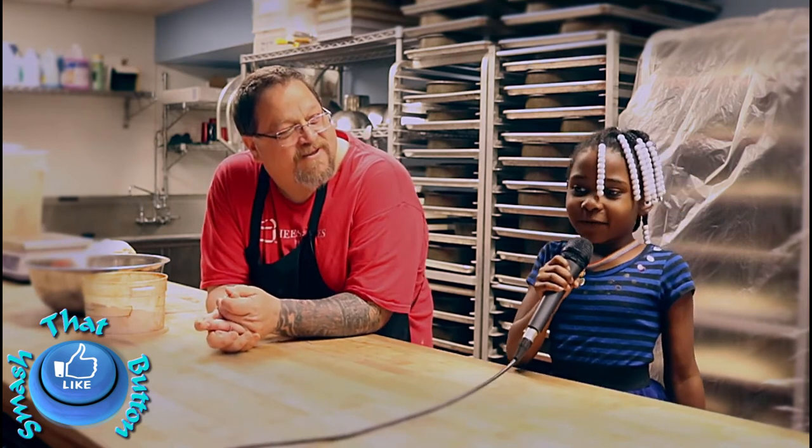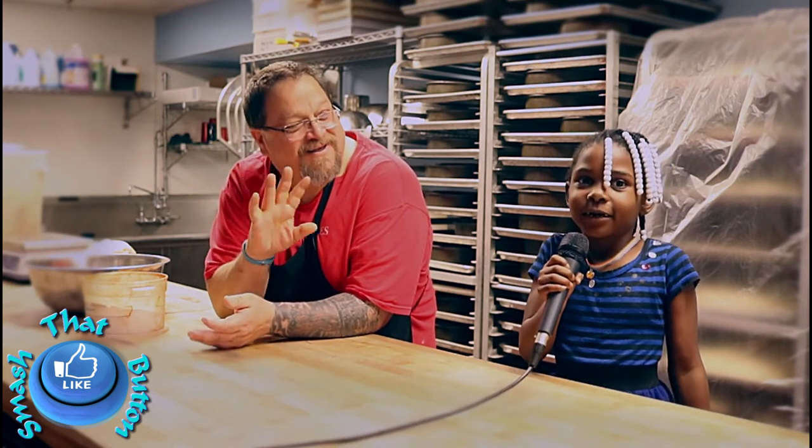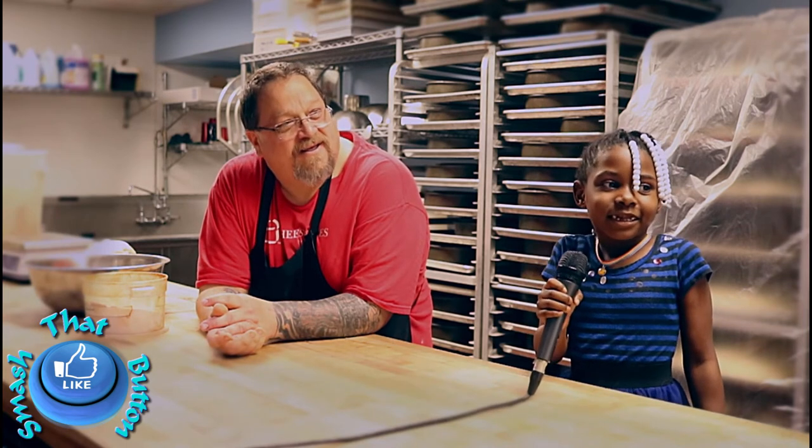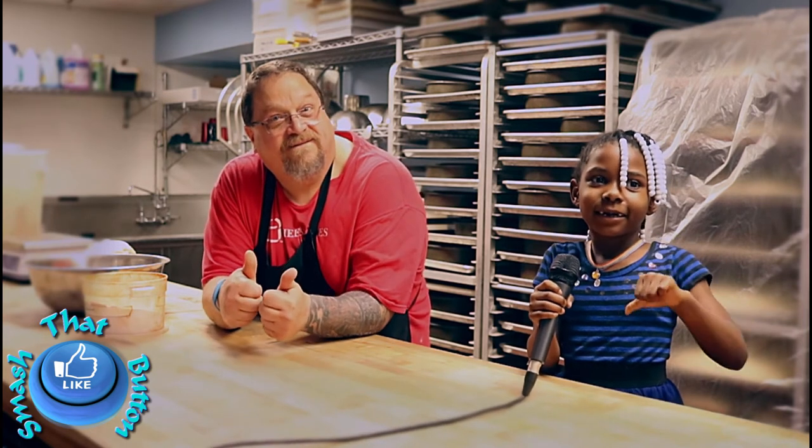Thank you for watching Toyano's video. Subscribe to my videos. Thumbs up. Bye.